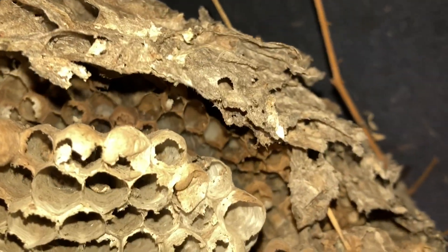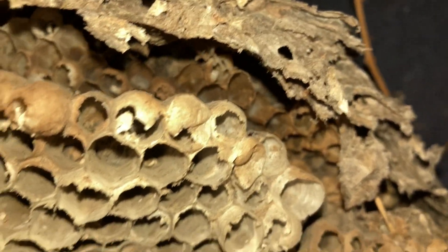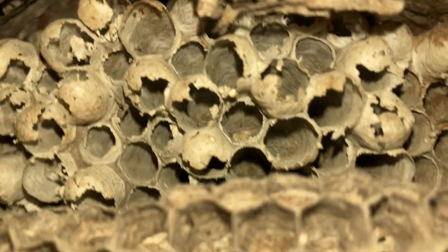You can see that's discolored there from the water — probably rained on and water got in. Males in this one, queens — it's kind of interspersed between males and queens on this second comb.